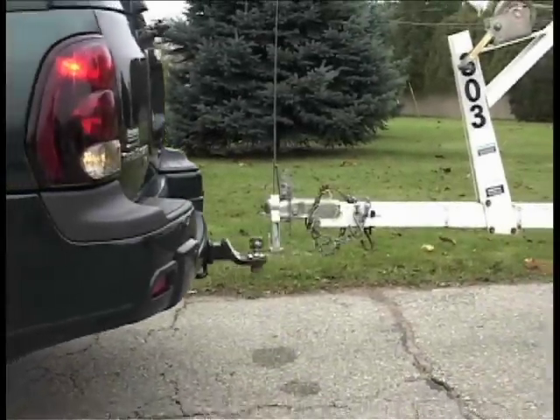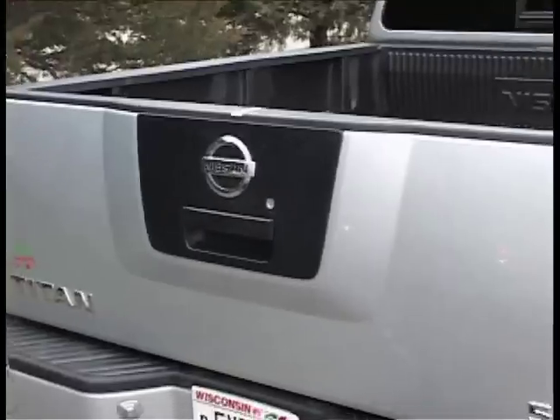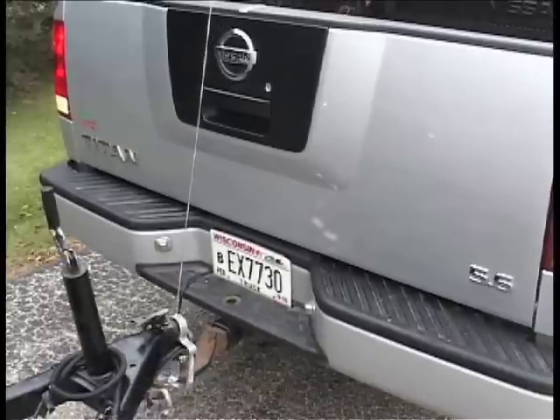For a fast, easy connection the first time, every time, hook up to the Handy Hits Trailer Alignment System — a revolution as smart and simple as it is low cost.